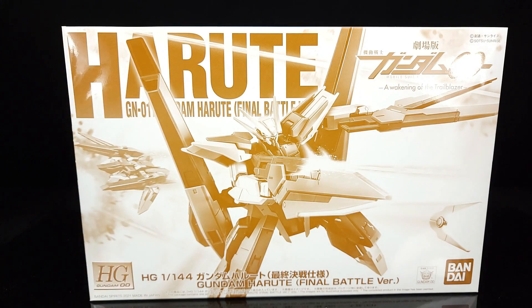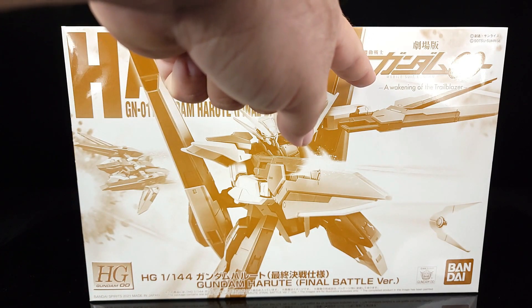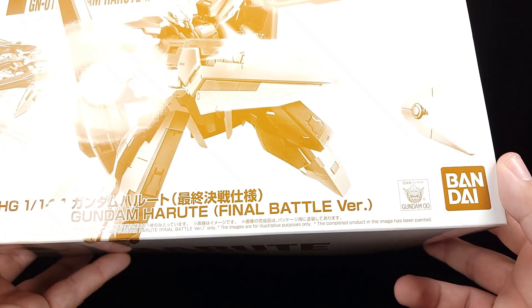What's going on guys? Today on this double October review we're taking a look at another P-Bandai kit — starting to feel like this was the year of P-Bandai on this channel. We have the HG Harut, and this happens to be the Final Battle version which came out last year. I picked this up directly from the P-Bandai store. The box has a nice image of the kit on the front, probably colorized, with Pac-Man-style bits flying around, a Flight Mode shot, the Awakening of the Trailblazer logo, and a Bandai Spirits 2021 date with a color-coded Bandai logo in the corner.